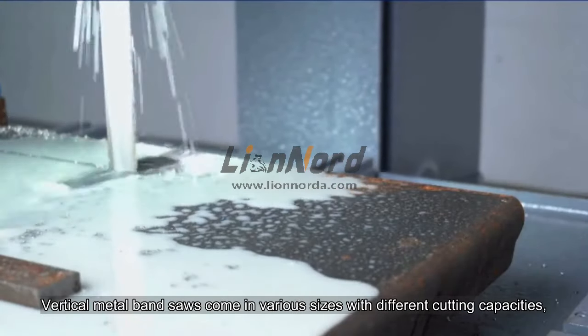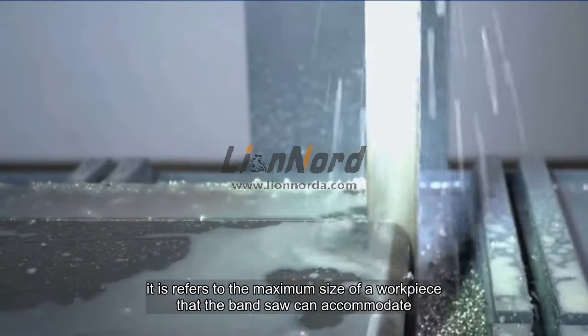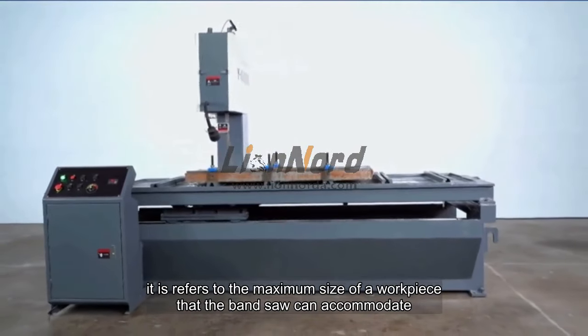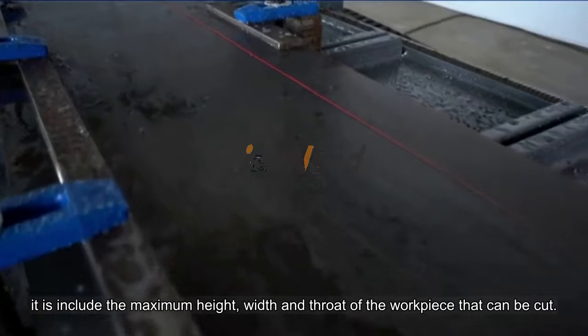Vertical metal band saws come in various sizes with different cutting capacities. This refers to the maximum size of a workpiece that the band saw can accommodate, including the maximum height, width, and throat of the workpiece that can be cut.